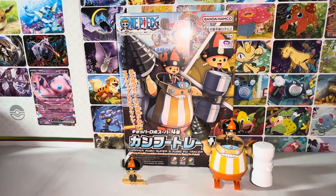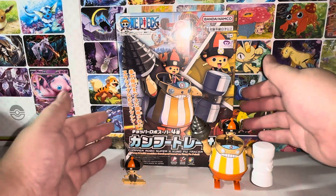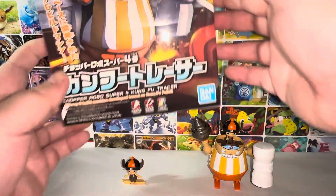This video, I'll be reviewing number four. It's the Chopper Robo Super 4 Kung Fu Tracer.